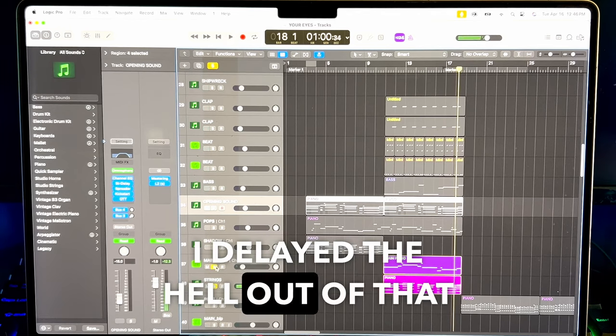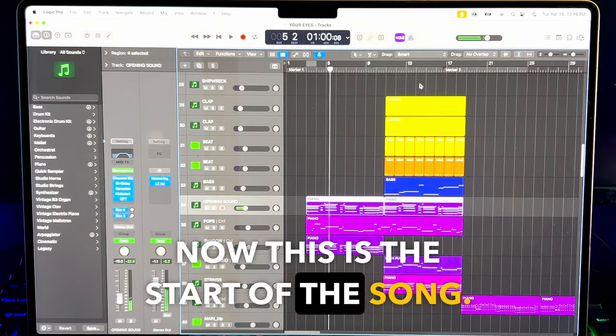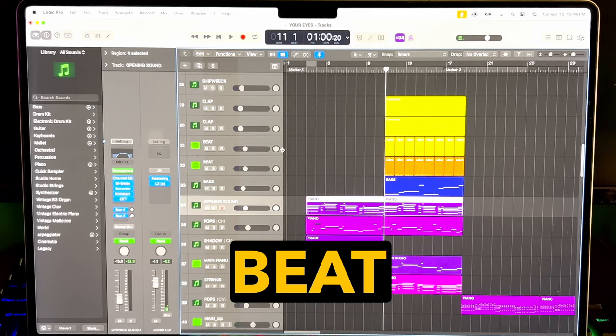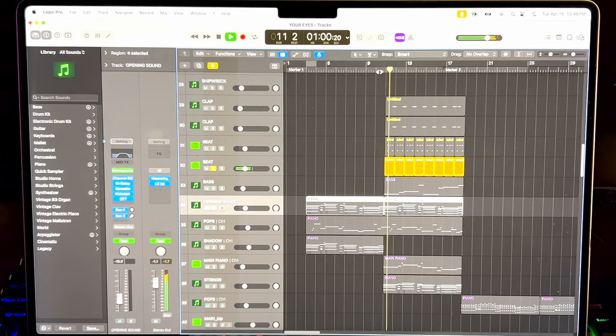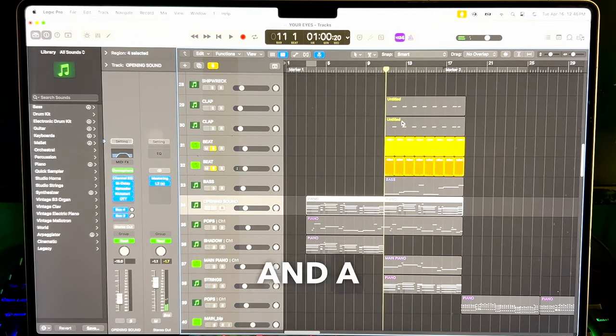Now I delayed the hell out of that piano — put so much delay effect on there. This is the start of the song. I thought maybe I'd just keep it going till the chorus, but then I thought, let's put a bit of a beat here. I only put this in way afterwards — this is probably the last thing I did.